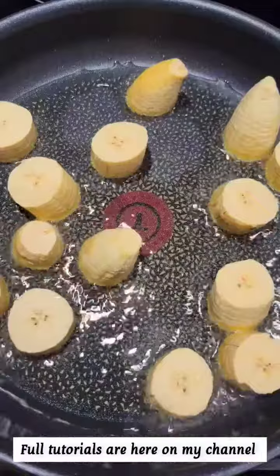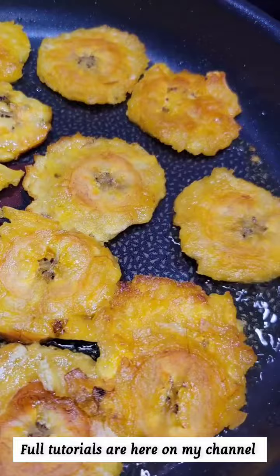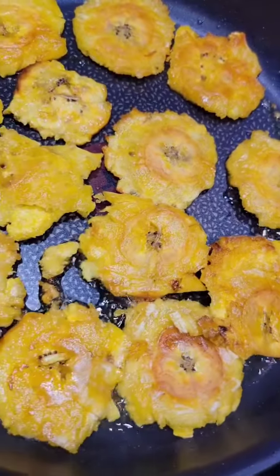Then I did my fried green plantains. I fry these, then press them and fry them again. Look at how gorgeous these are — so crispy.